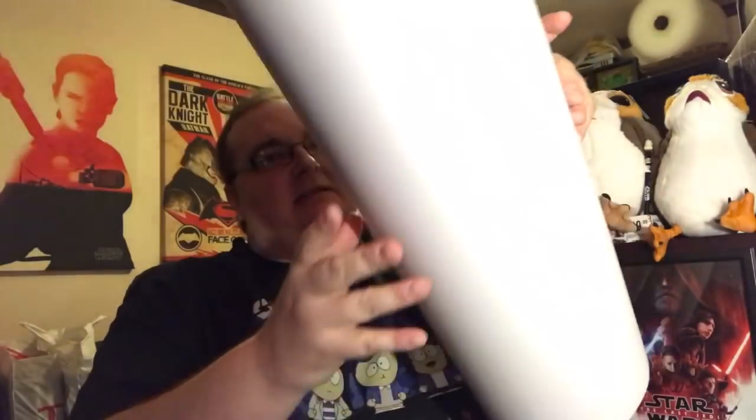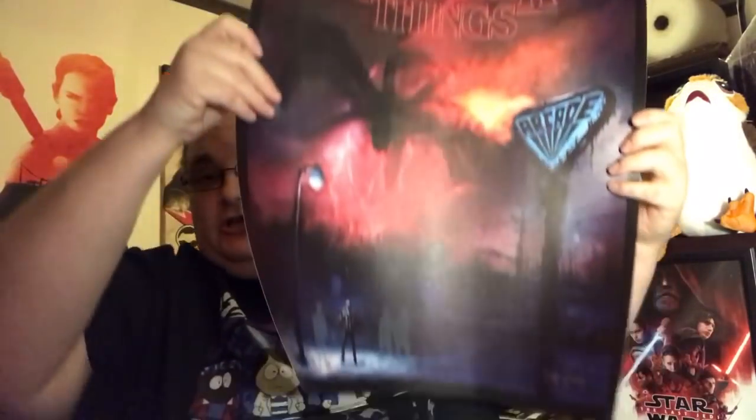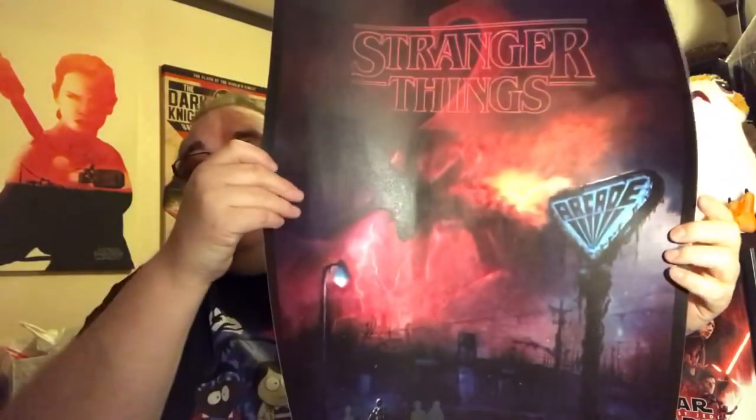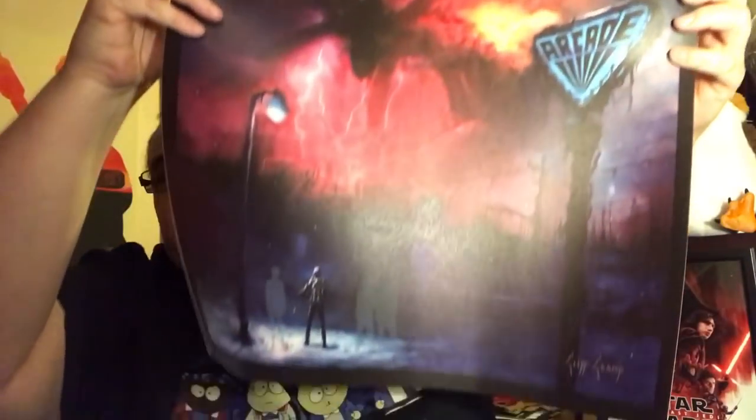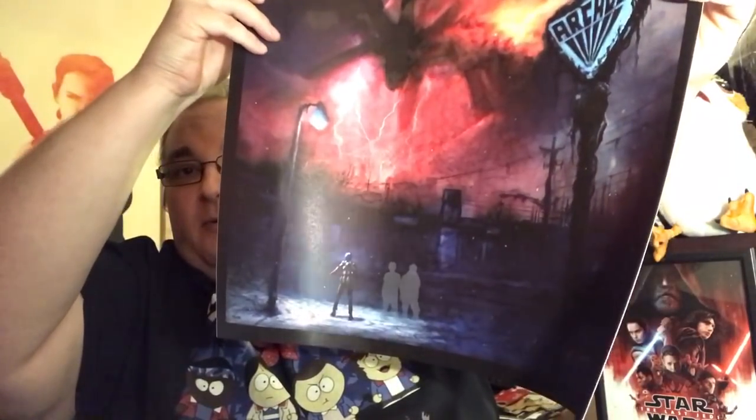This is a glow-in-the-dark Stranger Things poster — it's quite thick with a wax coating, you can see the shine on it. There's the arcade and figures down the bottom that actually glow in the dark. It comes with a certificate of authenticity: 'Stranger Things 2 by Cliff Crump, presented by Acme Archives, a hand-numbered limited lithograph edition with a glow-in-the-dark layer, printed on premium quality paper, dimensions 18 inches by 22.75 inches, artist's proof.'